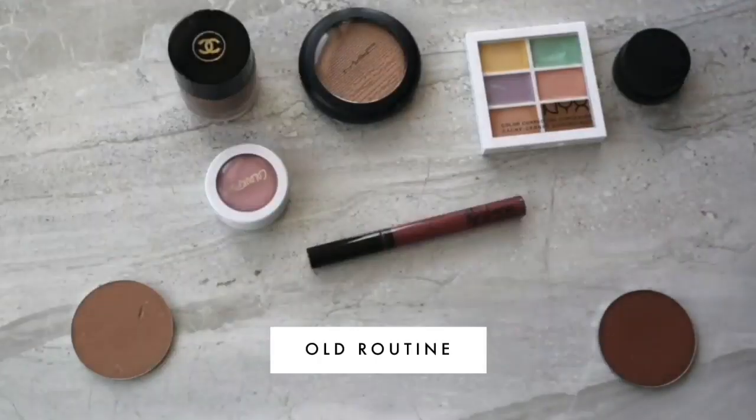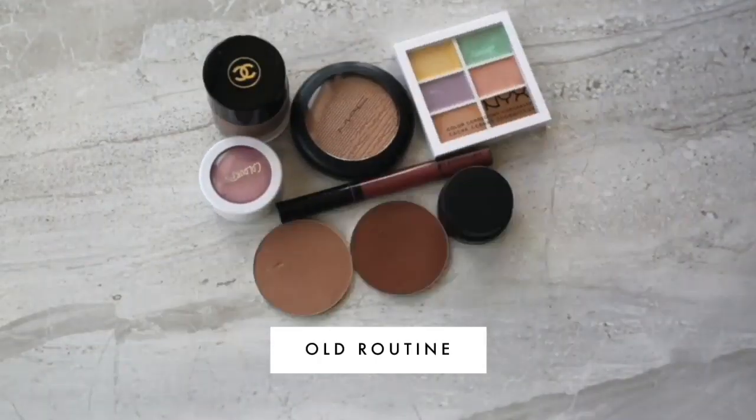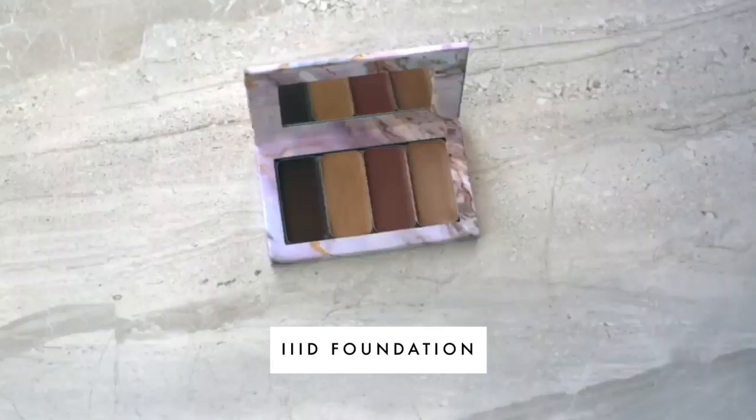That's how 3D Foundation was born. What if we could consolidate all those layers into one that did it all? If we just created the perfect foundation combo, applied it to the right places on the face, the first time, in one layer, we could have all the benefits of hacking and none of the drawbacks.